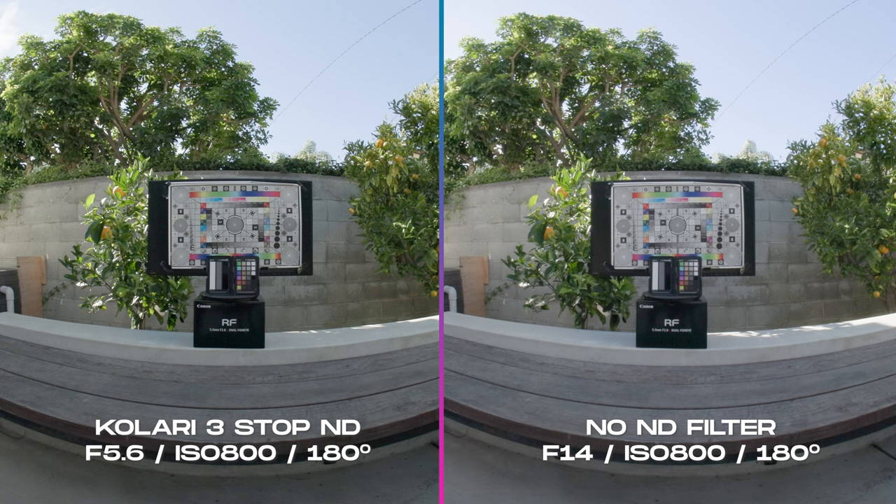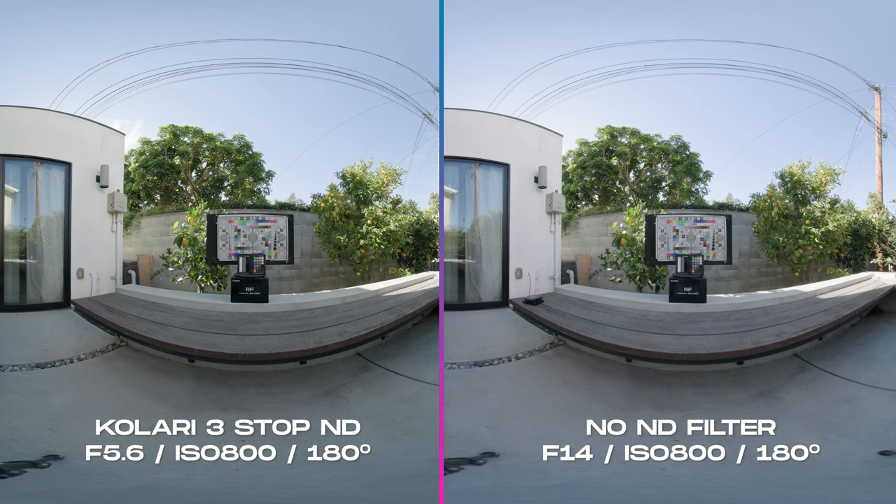This is exactly what we want. Let's zoom out to see the full fisheye VR180 stage result. You do not see any vignettes. Basically, the Konari filter does not add anything to your image besides cutting down light. Beautiful.